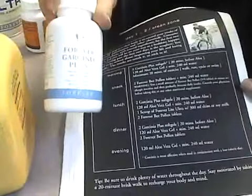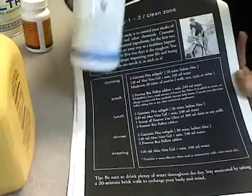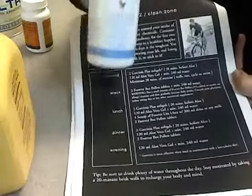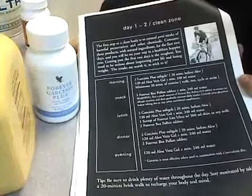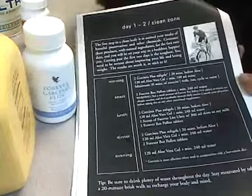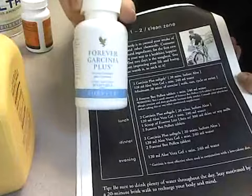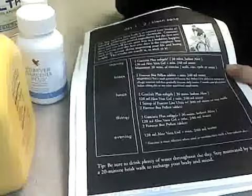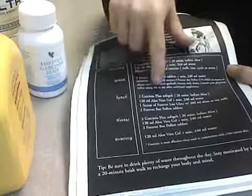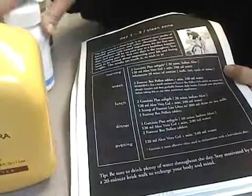For lunch, I take two of these. And to tell you the truth, the past two days I was hungry almost never. There were moments, maybe for like five minutes, I'd be really hungry, so I'd drink some water, and then it would be time to take these. I took these three times a day — two of these three times a day. So for lunch: you take two of these, you take aloe vera, you take these 20 minutes before, then you take the Elevera, and then you have this.